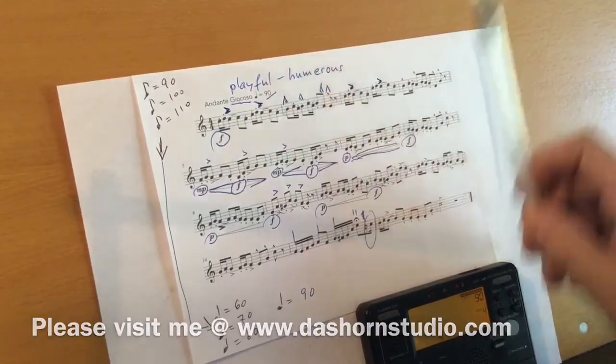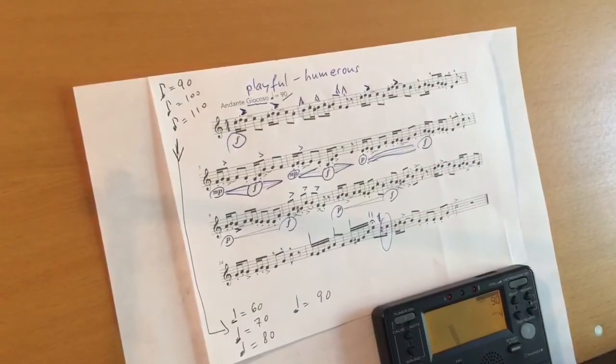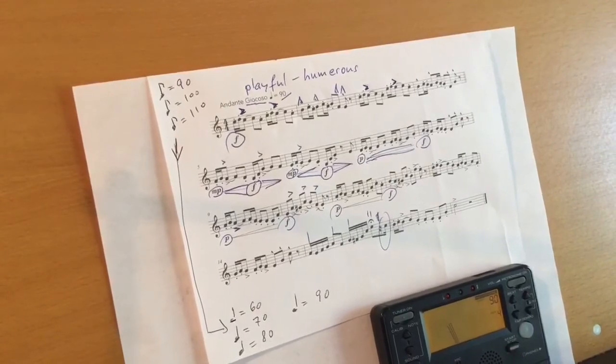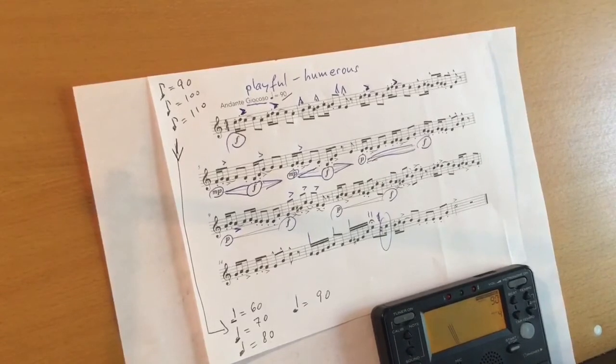That's what this means here. Two more things I want to mention. Number one, please do not move up in tempo before you can play this etude perfectly. And number two, you may want to record yourself with your cell phone. You will be surprised what you can hear while listening to yourself. This is a very great tool to improve.